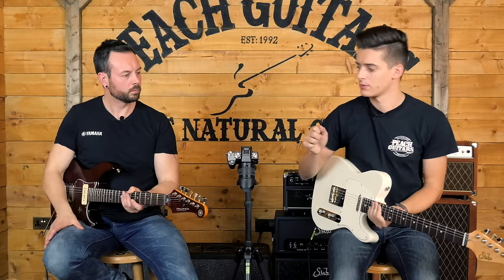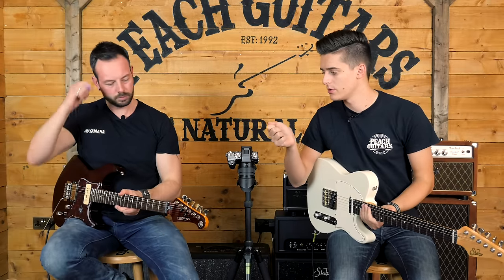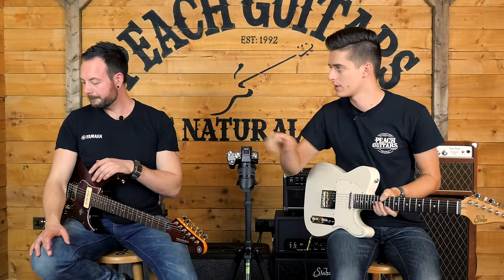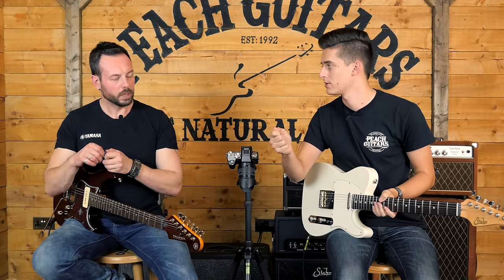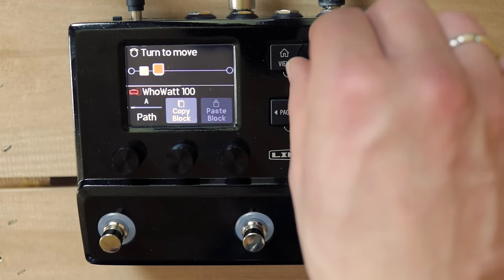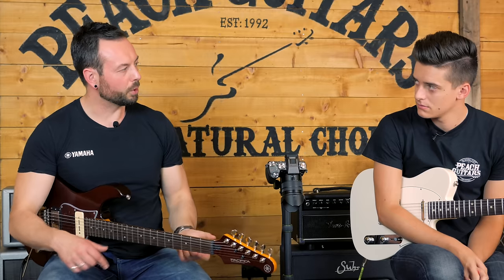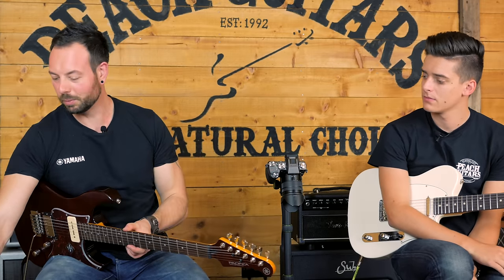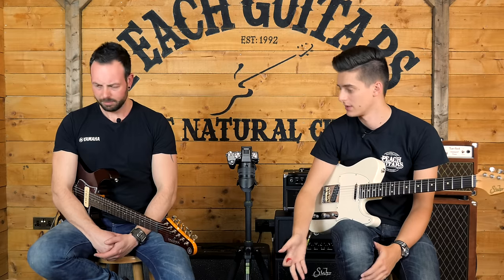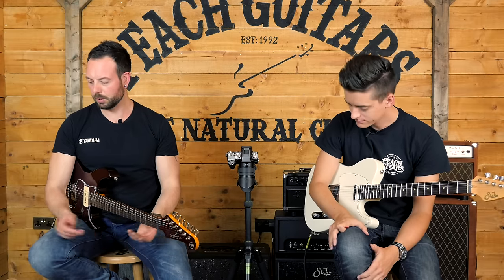One thing we didn't mention is the way you're actually able to manipulate the controls. There are quite a lot of the same controls from Helix that find their way onto this. The actions are the same - same as the big Helix: if you want to move something, highlight it, press action, and then you can move it around. But this top control here is not a joystick like on the big Helix - you just turn it and that drops the block in and out where you want it. With the HX you've got six blocks at a time, so there's not as much maneuvering as with the full Helix where there can be up to 32.